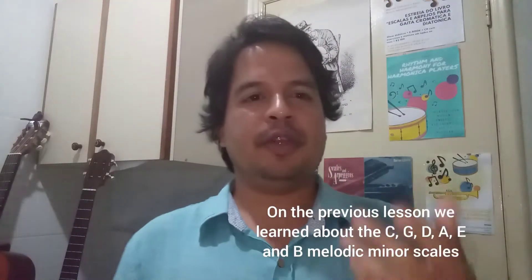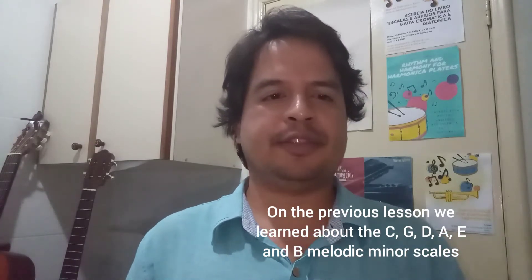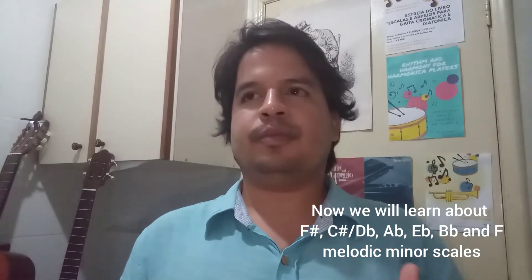I would like to talk about the other melodic minor scales I didn't review in the previous lesson. These are F sharp melodic minor, C sharp or D flat melodic minor, A flat melodic minor, E flat melodic minor, B flat melodic minor, and F melodic minor. Let's start with F, which is the easiest one of these melodic minor scales.